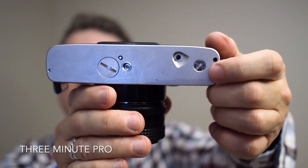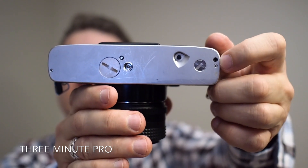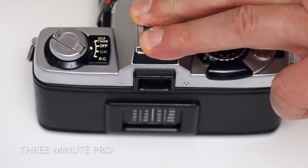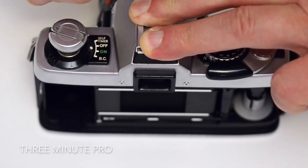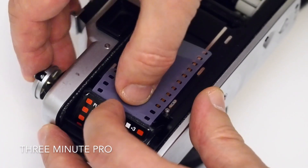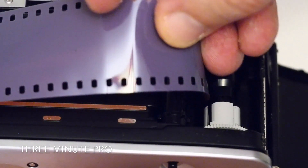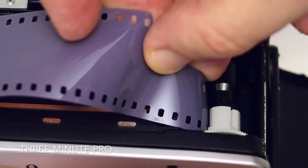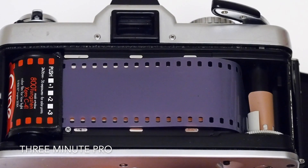On the bottom of the camera you can see the connections for the winder. That'll wind the film on at 2 frames per second. Film loading is easy — open the back using the film rewind knob, put the film in and thread into the slots, wind on the frame and close the back.